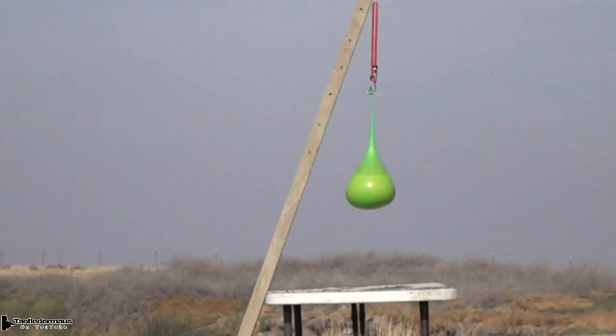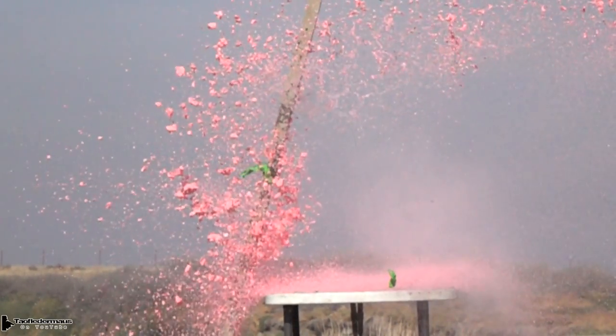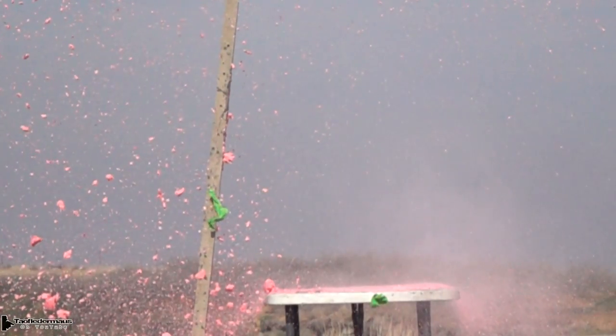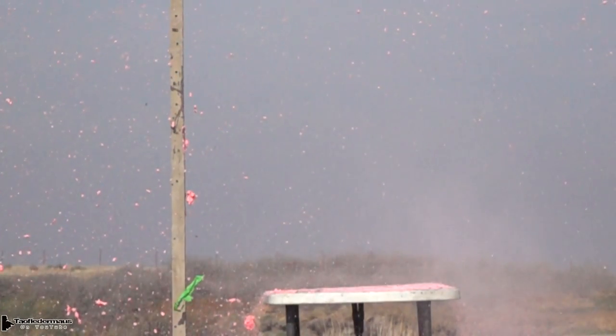This is just cornstarch and water in a balloon. The reason I use this is because of those dimples on the nose. I was hoping to see some kind of effect from those dimples, but in all honesty we didn't really see anything stand out because of those dimples.